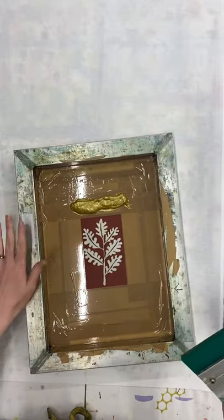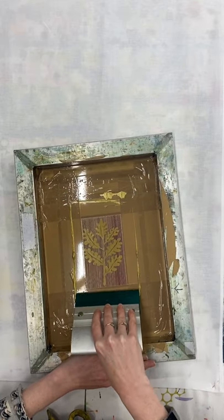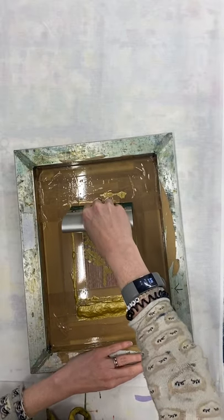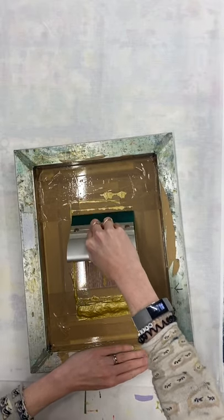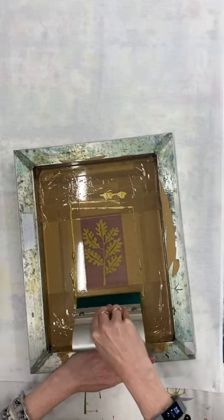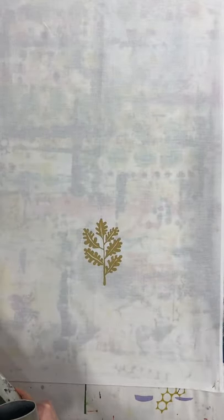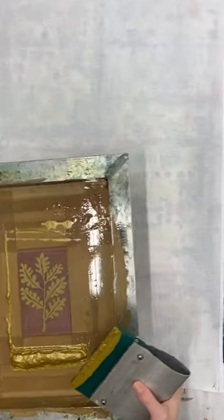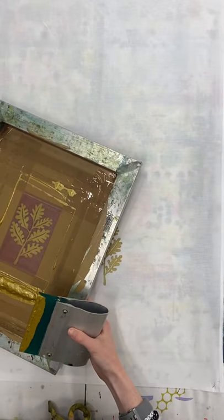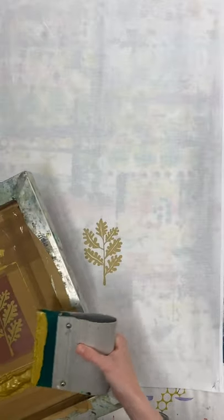I'm going to hold the screen still with one hand and have the squeegee at a 45-degree angle, drag it down the design, leave any excess ink behind, go back to the top at 45 degrees again, and this time press hard. Lift up to reveal your print. I'm now going to move this screen around the fabric to print lots of leaves all over it, being careful not to put the screen down on a wet print — so I'll keep moving and only print over the top when that layer is dry.